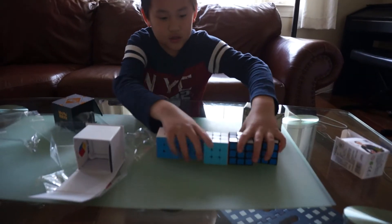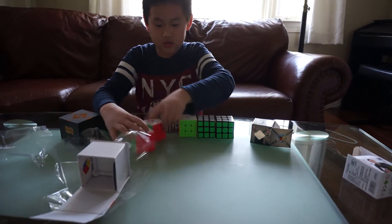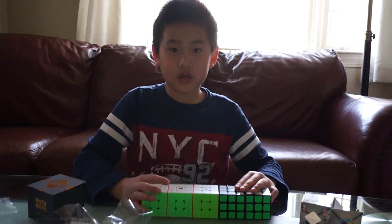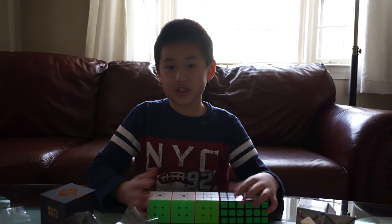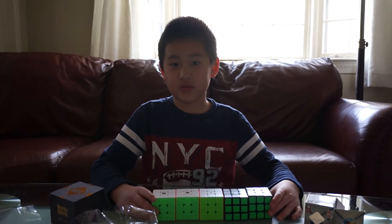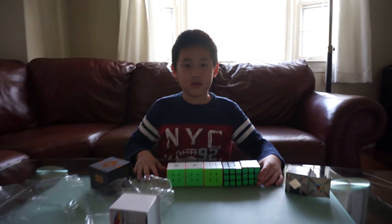We're going to end off the video with this. These are all the cubes. Thanks for watching. If you liked the video, please give it a like, and if you haven't already, please subscribe. Thanks for watching. Bye!